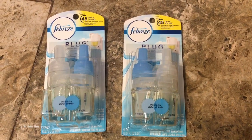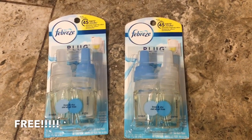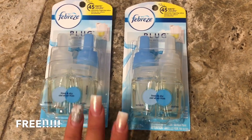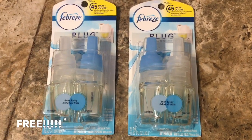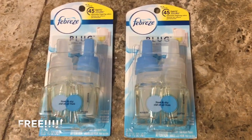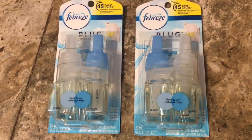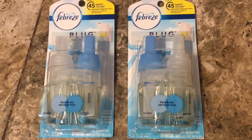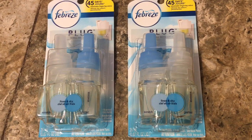Hi guys, it's Becky and today I'm back with another video. Today I went to Family Dollar and got a freebie — these are coming out free with a digital coupon. If you want to know how to get this free, just keep on watching. Family Dollar has done some markdowns on some plugs, the Febreze plugs.